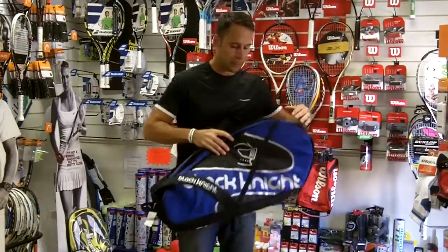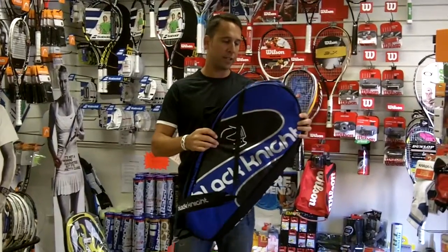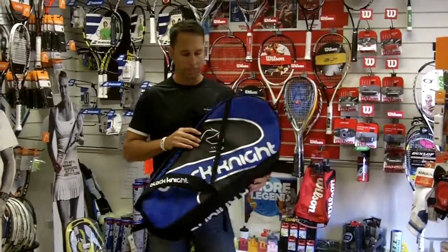So this is Black Knight's biggest bag, it's the BG637 and it's available at pdhsports.com. Thank you so much.